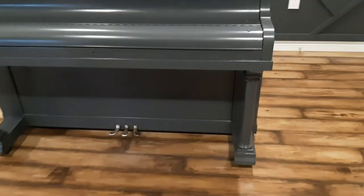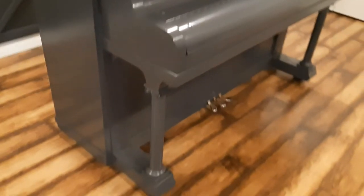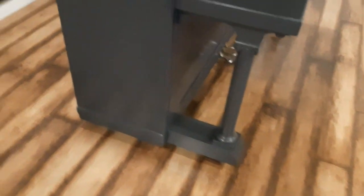The second coat will make sure everything's nice and covered, and you can see that everything looks good. It turned out really well and it looks almost like a new piano. So that was a fun project to do.